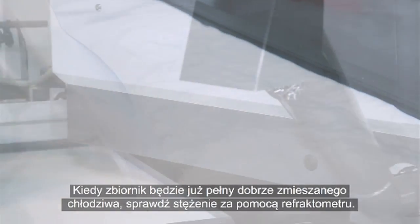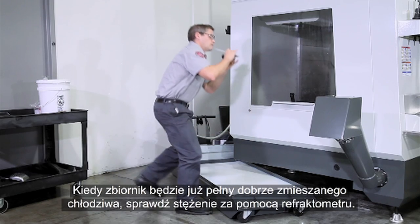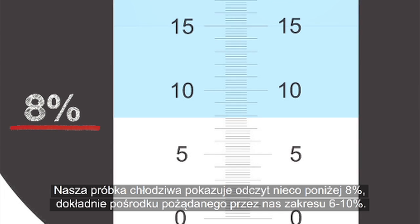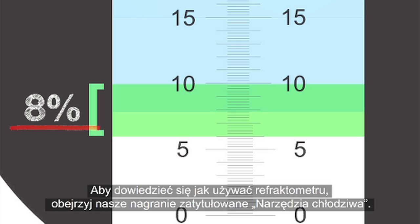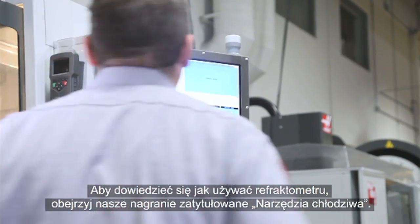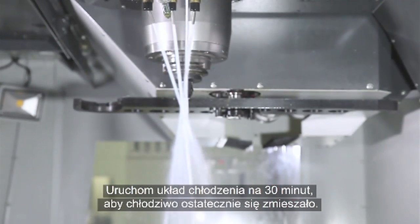When the tank is full and well mixed, check the concentration using a refractometer. Our coolant sample shows a reading just below 8%, right in the middle of our desired 6-10% range. Be sure to check out the Tools of Coolant video for information about using a refractometer. Run the coolant system for 30 minutes to give the coolant one final mix.